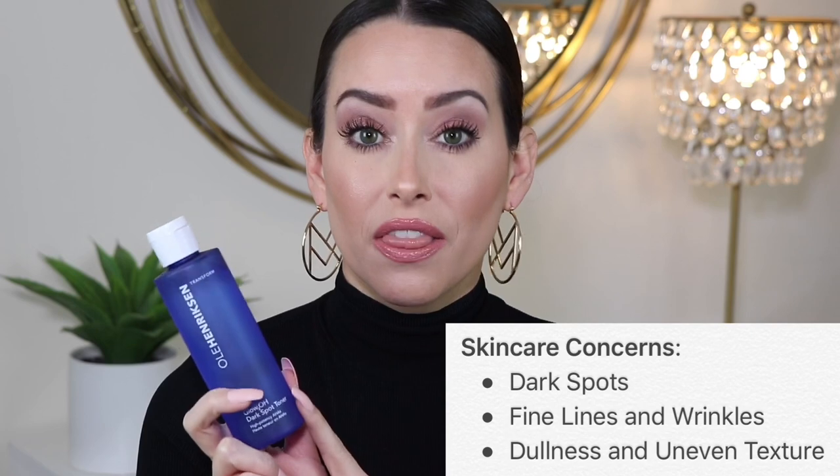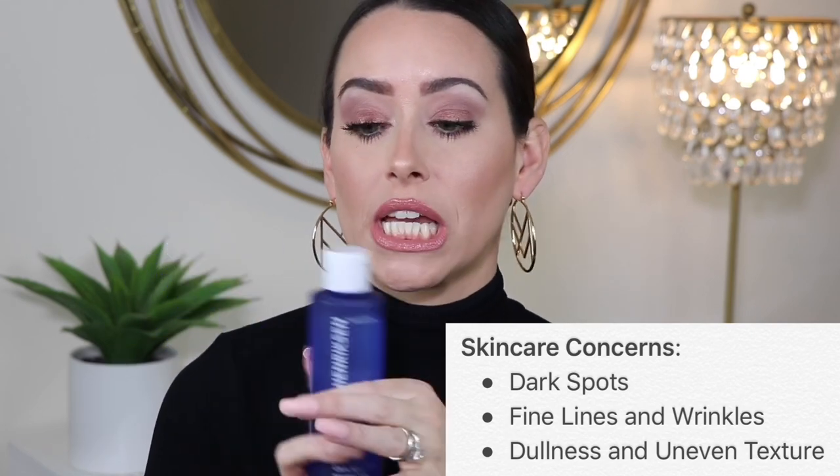Moving on. You saw me use this in my video trying out Hilary Duff's makeup routine. I've been using this for the past three weeks and it really intrigued me because I'm looking for something that can help with my dark spots — I do have some melasma from my pregnancy. So I figured I would give this a shot. This is the Ole Henriksen Glow 2 OH Dark Spot Toner. It comes in the 6.5-ounce size, which is what I have, for $29, or you can get the small 2.2-ounce mini size for $16. It has a 4.3-star rating on Sephora, and 88% of people would recommend it. It claims to be a potent lightweight toner with AHAs including glycolic and lactic acid to reduce the look of dark spots, fine lines, dullness, and uneven texture, and it's supposed to start working in as little as 7 days.